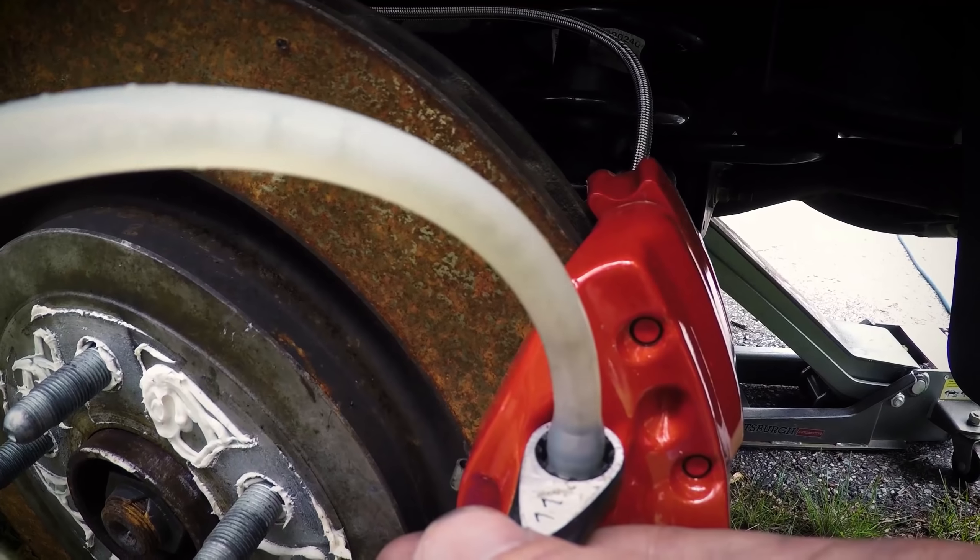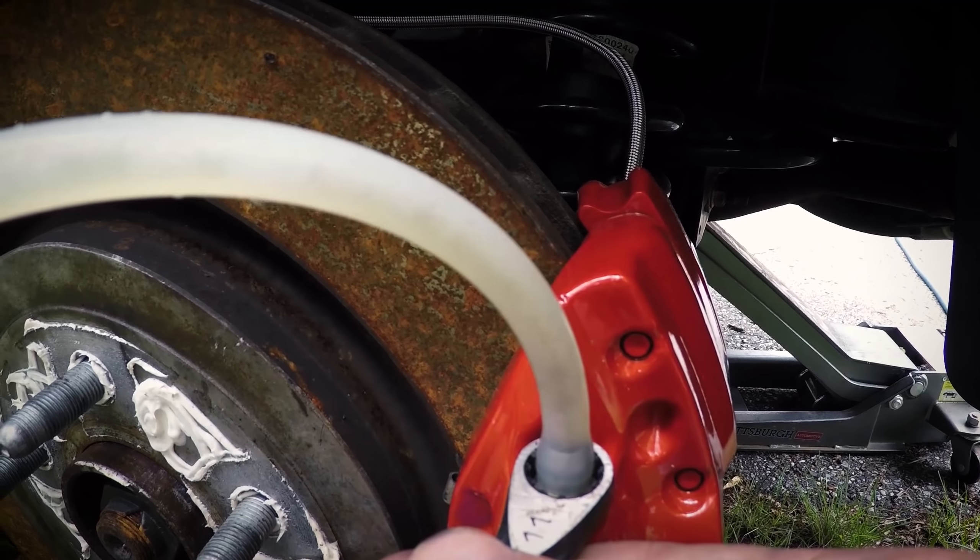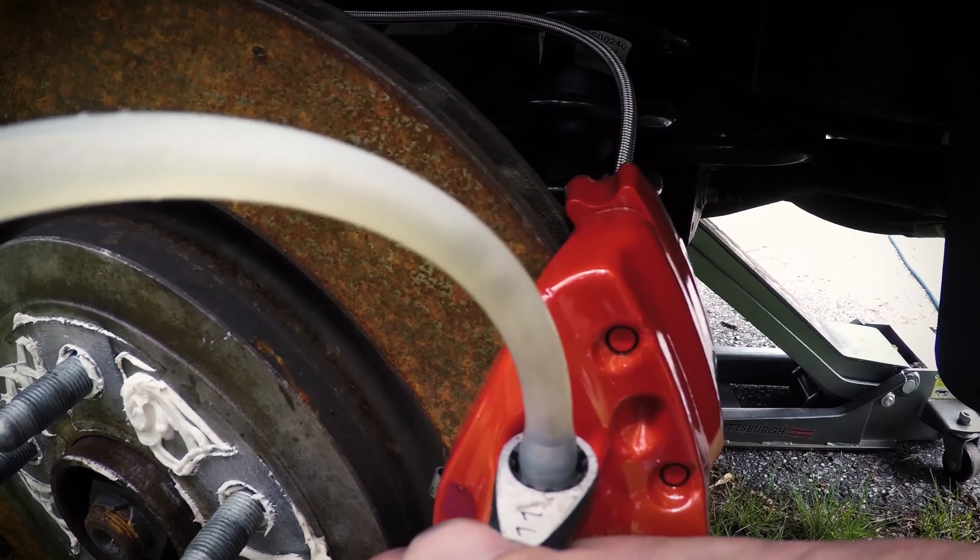A final note — feel free to add more tips in the comments and maybe we can make a second version of this video. When you open the bleeder valves on your calipers, make sure you do not over-open them, because air can be introduced at the threads of the bleeders and then you won't get all the air out of the system and you'll keep seeing air bubbles continually. That's all we've got for you today — if you enjoyed this video please subscribe and give it a big thumbs up, and leave any questions or comments below. Thanks for watching.